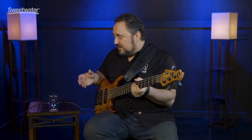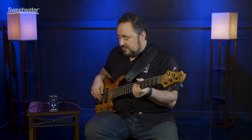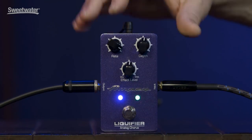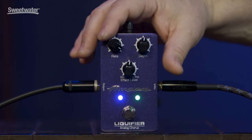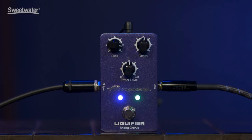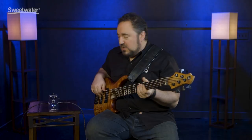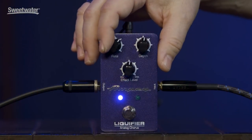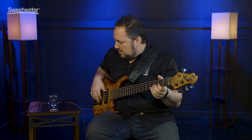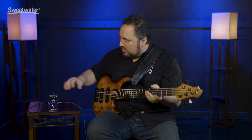Now I'm kind of getting into what is basically a tremolo effect. This is great for guitar players as well — I'm sure there are a lot of guitar players that would love this for their clean sound. I'll back it down a little bit, back to where I had it. And again, just a nice shimmering, deep chorus signal.